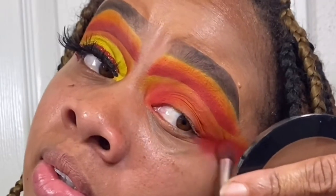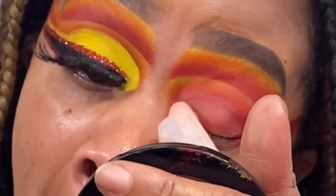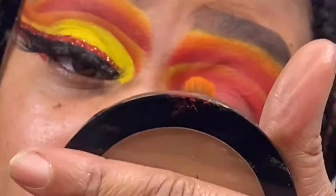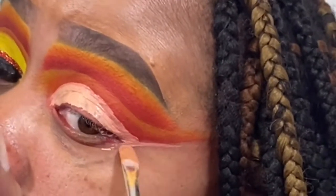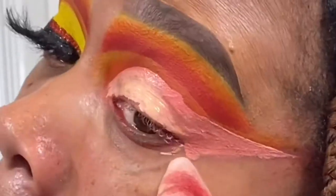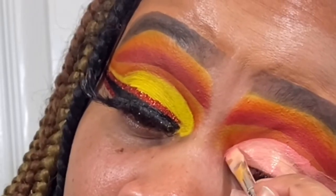We're going back into that red shade and packing it in because we lost a lot of color when we put all those other shades down. Then go back into the cleansing water and cut your crease again. Take your time with this part — make sure everything is completely dry before you put your color down.